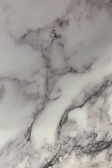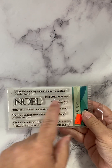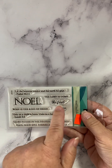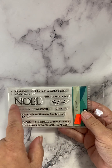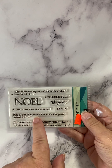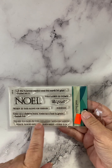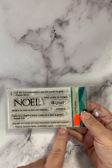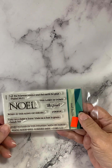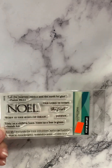This one is called Noel Builder: 'Let the heavens rejoice and the earth be glad. The Lord has come — the first Noel, born as the king of Israel. Joyous — unto us a child is born, unto us a son is given. Glory to God in the highest, and on earth peace, goodwill toward men.' A very, very nice set. I'm going to set this aside because those sentiments will go nicely with the die I'm going to show you in a minute.